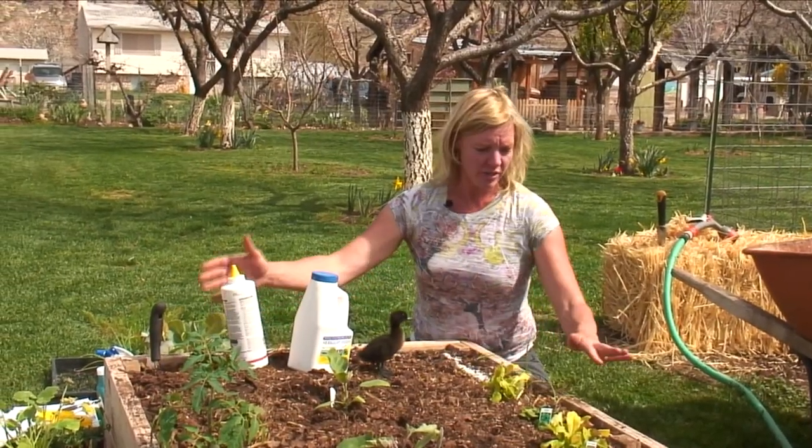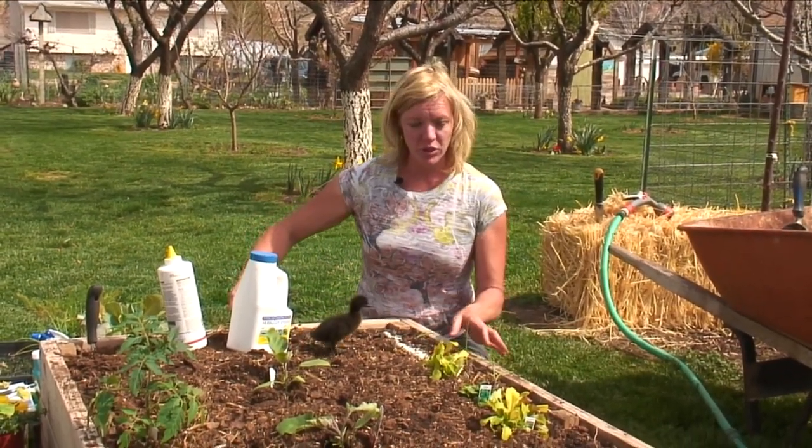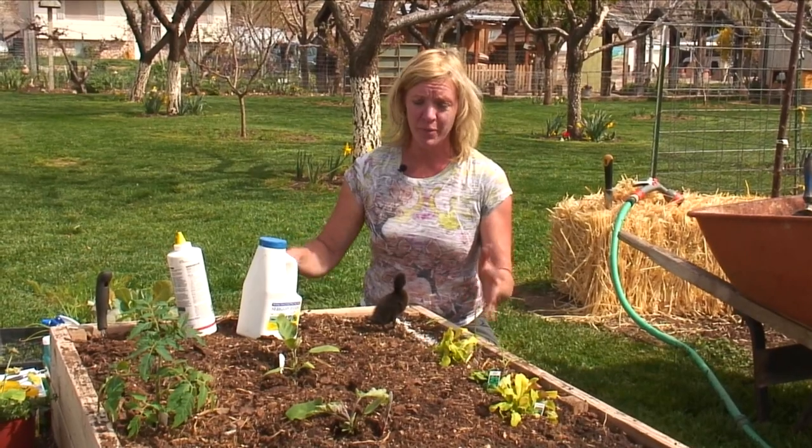Some other things that you can do in your garden: if you can find some copper, you can put a copper strip around your garden and the snails won't cross over the copper — they don't like the copper.